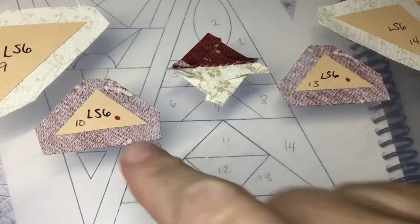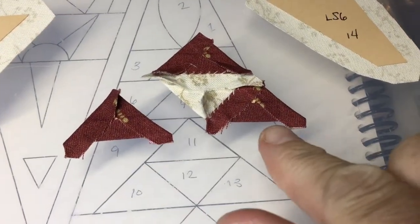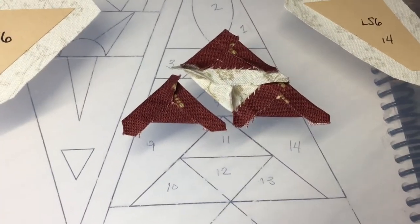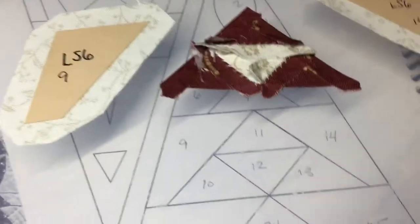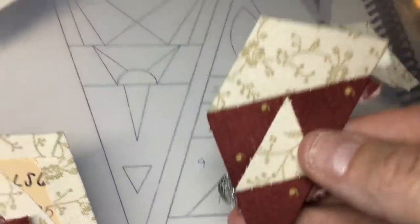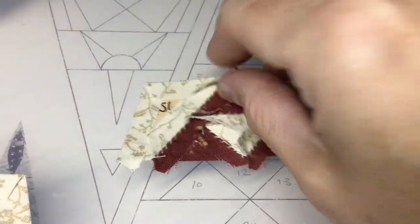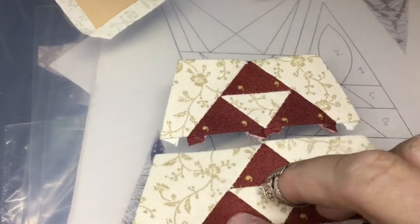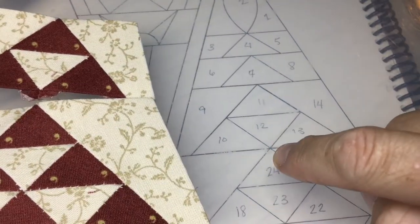I've got 11 and 12 sewn together and I'm going to baste and attach 10 and 13. I basted both of these, attached number 13, and will now attach number 10 to complete this unit in the middle. Now I've got this center portion done and I'm going to baste and attach each of the side pieces. Number 9 is now attached to the rest of the pieces in the center, and now 14 is next. 14 is attached, completing this second section.